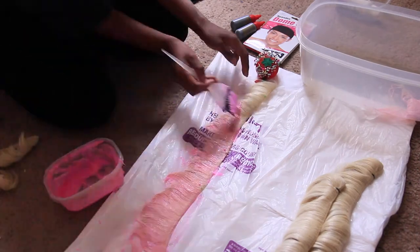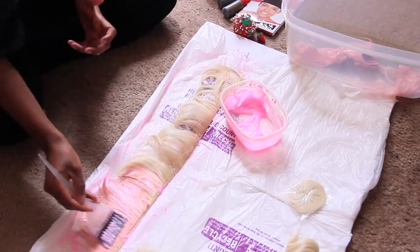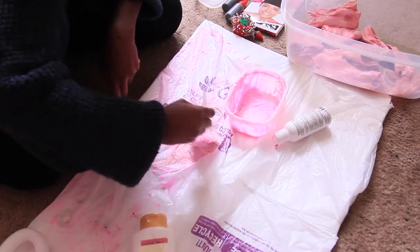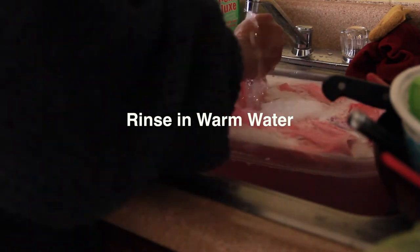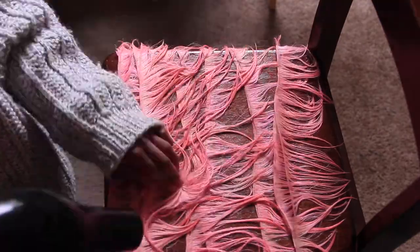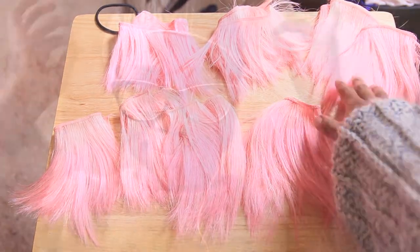To speed up the process, I dyed three tracks at a time, stacking them on top of each other. I started with the shortest lengths and worked my way up to the longest. I did have to dye it twice because it was really light, so I added more dye to darken it — just use a little more hair dye than conditioner. Then I rinsed in warm or cold water and blow-dried everything laid out on a chair.